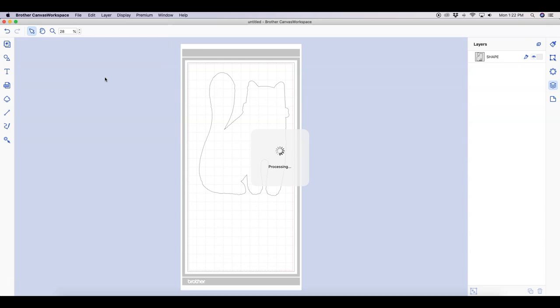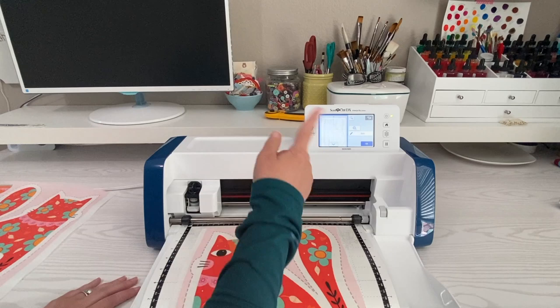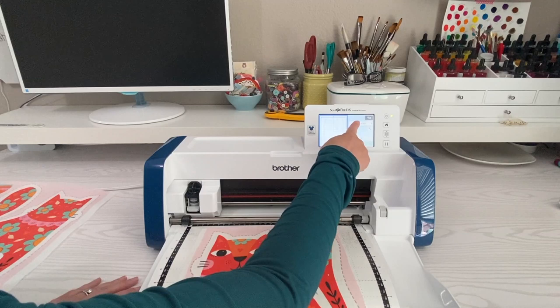I'm back over at the machine now. I'll hit the transfer button — it pulls the file back up with my outline. I can change anything if needed, but I don't think I do, so I'm going to select cut.